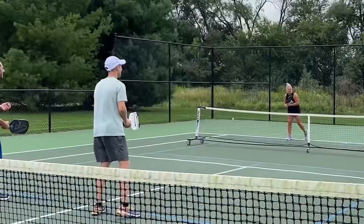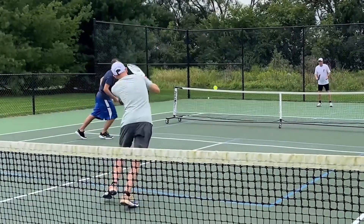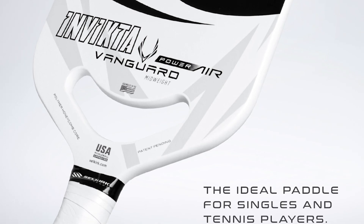This paddle is not going to be for someone who's a really patient player whose strength is defense — really the opposite of the Project 003. This paddle doesn't give a strength to the control player, so it wouldn't be for you in that case. It's also $250, so if you're a beginner new to the game, this is a top-of-the-line paddle and maybe not the first paddle to start with. Although I did play with a tennis player — he doesn't play much — and he was hooked right away and said he's going to buy this paddle because he's an aggressive tennis player who came in being an aggressive pickleball player, and it felt really good for him.